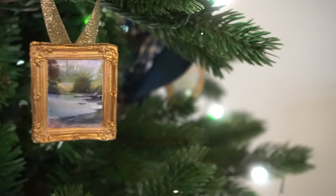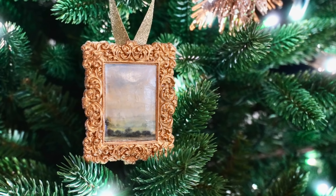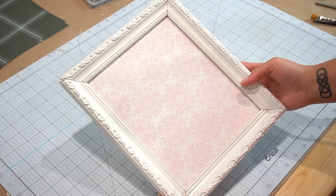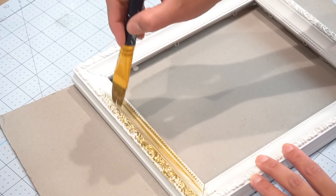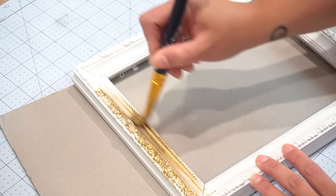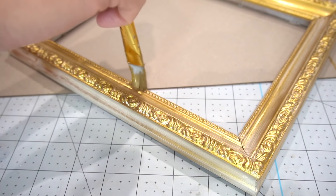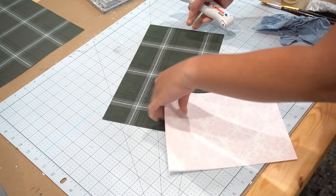Continuing with that gold frame theme, I picked up these papers at Hobby Lobby — 50% off in the scrapbook aisle. I had this frame from when my oldest daughter had a nursery. I had originally painted it white and now I'm painting it gold using that same Treasure Gold paint to bring out those beautiful details on the frame. I gave it about three coats just to make sure everything looked great.